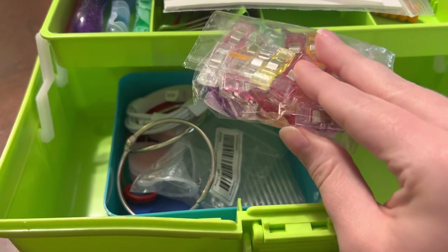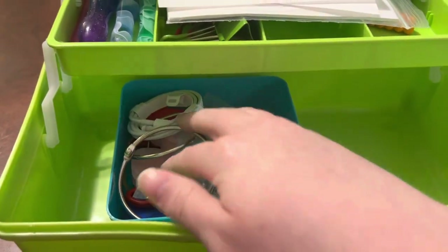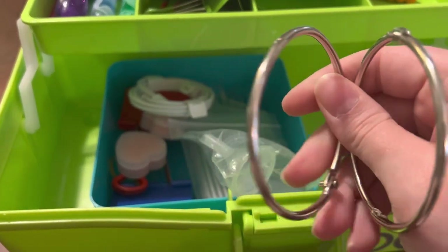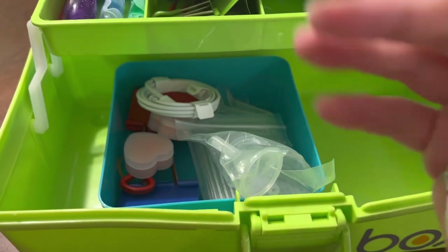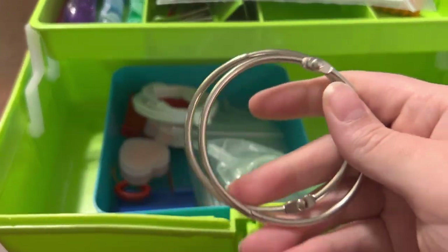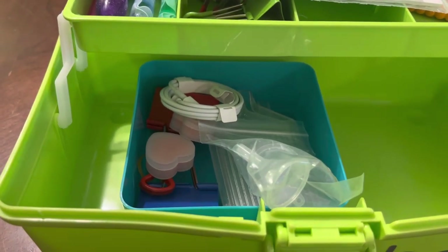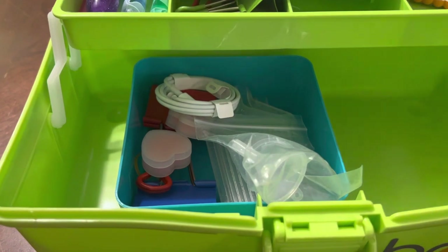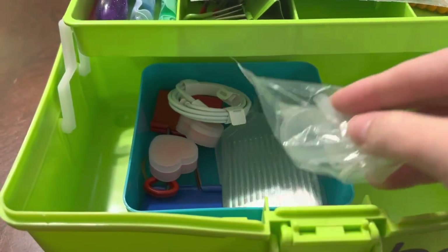I also got these little clips to use for the same function as binder clips — to clip your painting to your light pad. Then I have these rings for the silver metallic bags that you can kit down into to store your extra drills. I personally don't usually like to throw my extra drills away.